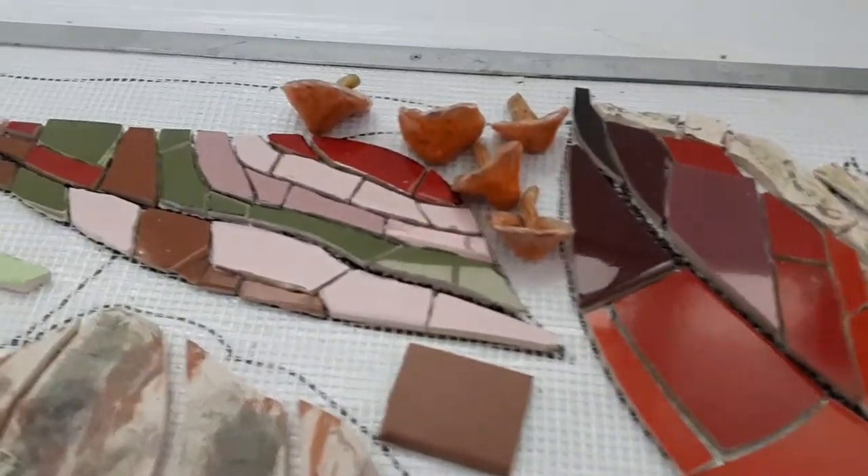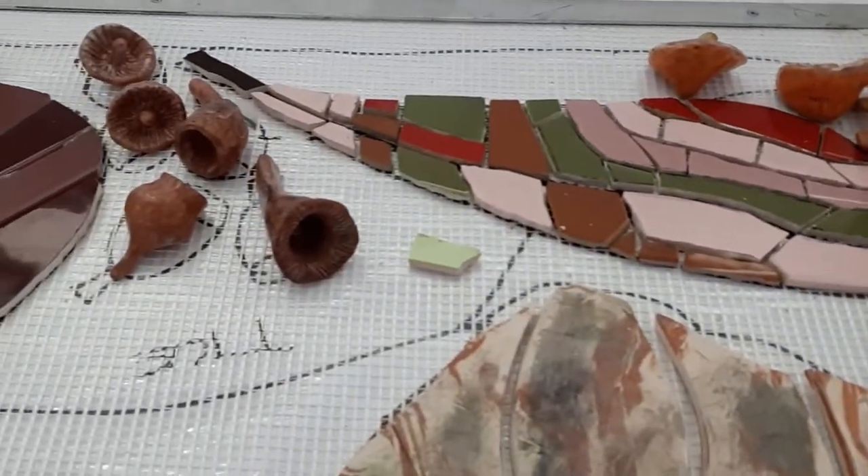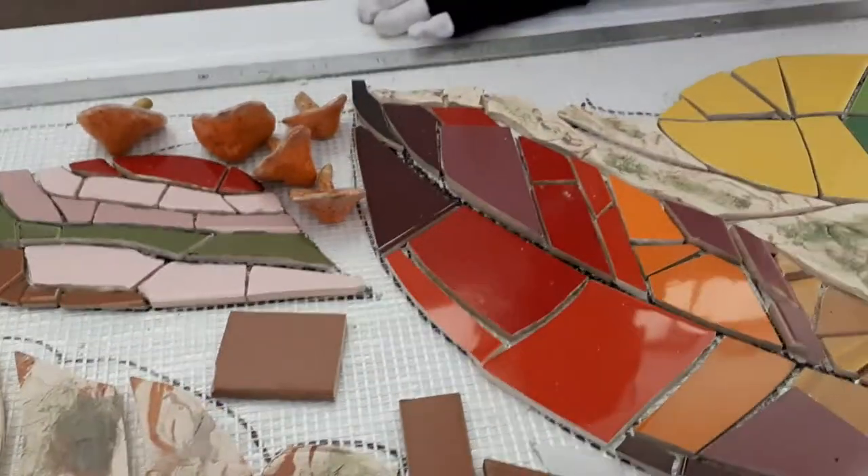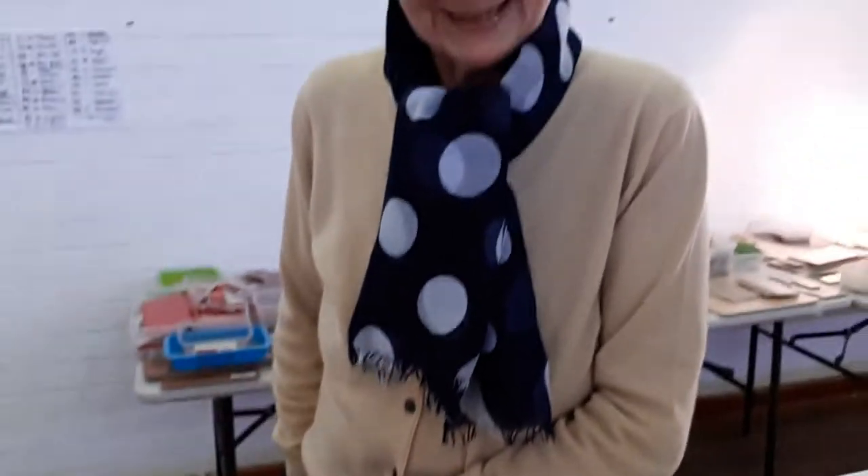Hello, this is Shana's design — Shana Miller — her design which is called Detritus, Barks and Leaves. And Shana, can you tell us a bit about perhaps what the inspiration was?